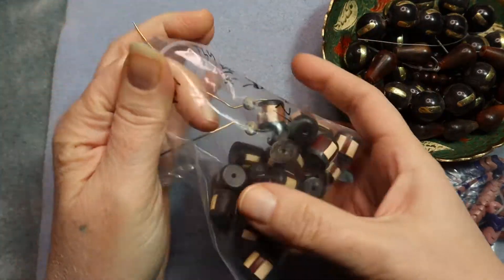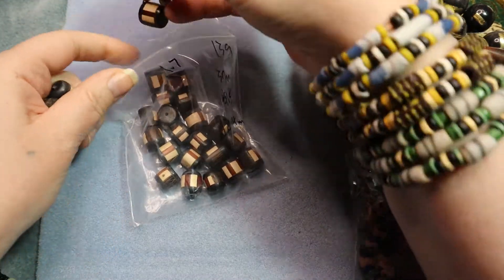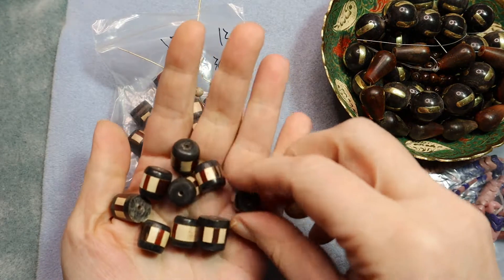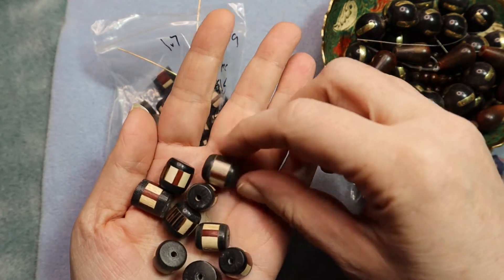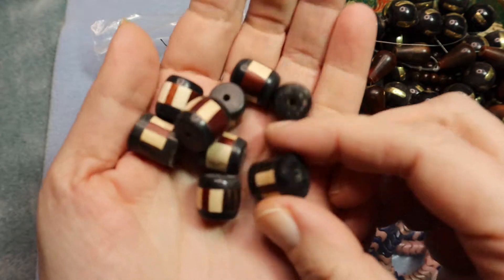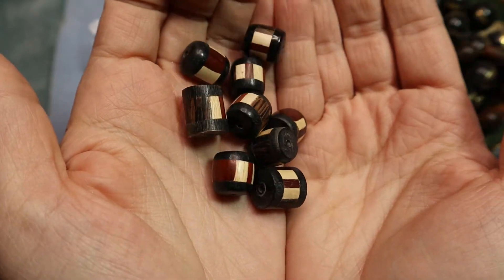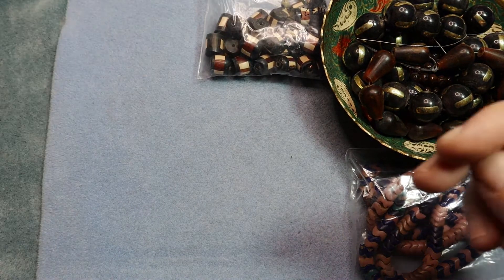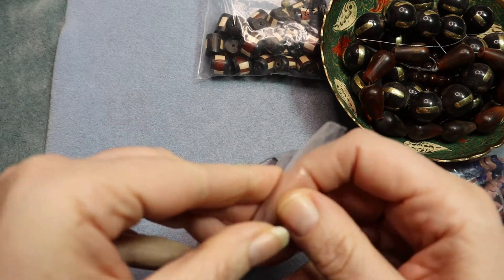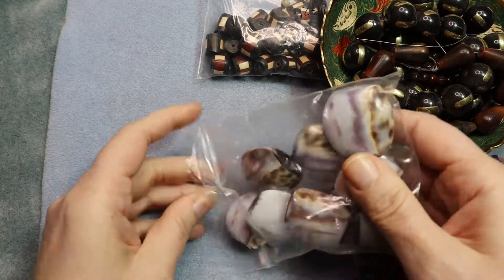I've already kind of started a project with these wood beads that are inlaid. I'm working on an idea — it's a half-baked idea. There are some beads inlaid with different kinds of wood. I think even cocoa shell might be used in these. You can see they have a little bit of sharper edges and somewhat rounder edges. Thirty pieces for $15 — that's a good price for inlaid beads. I wanted to re-record this, being a perfectionist.